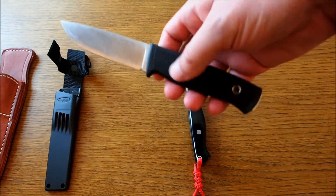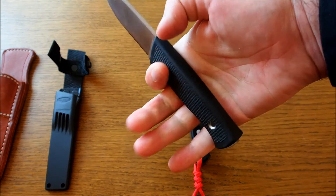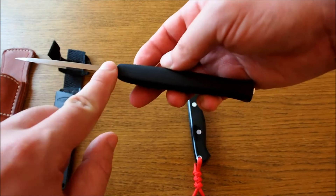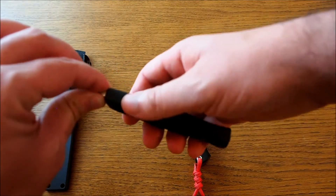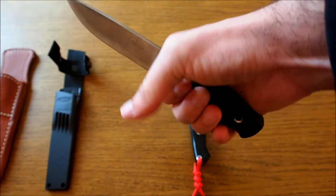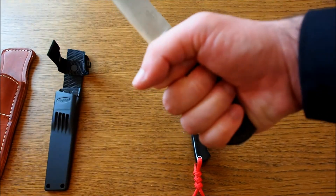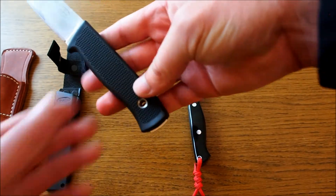The handle is made of so-called Thermorun, with good texturing so it's really grippy in all conditions — hot, cold, wet, dry, everything. As you can see, the steel goes all the way through, coming out at the end as a pommel, but the Thermorun goes all around it. So when you grab the handle, you are never in direct contact with the steel. This is an advantage in very cold conditions — without gloves you can still relatively comfortably use it.